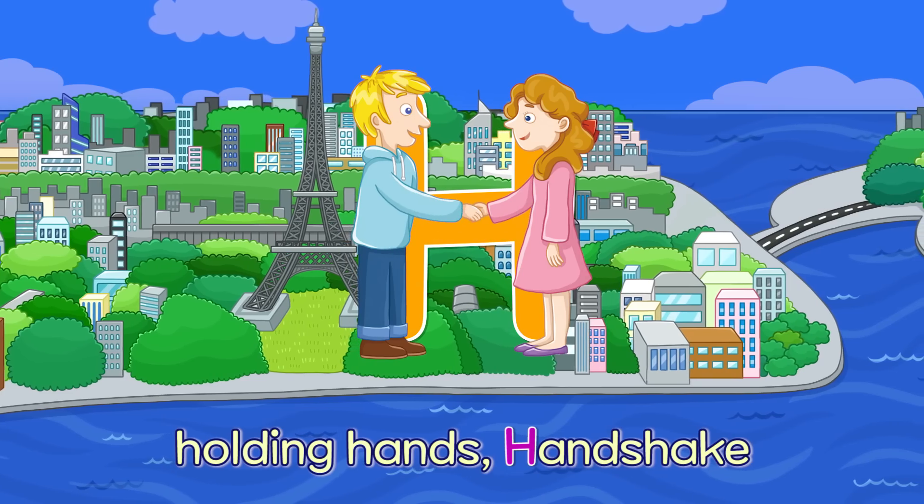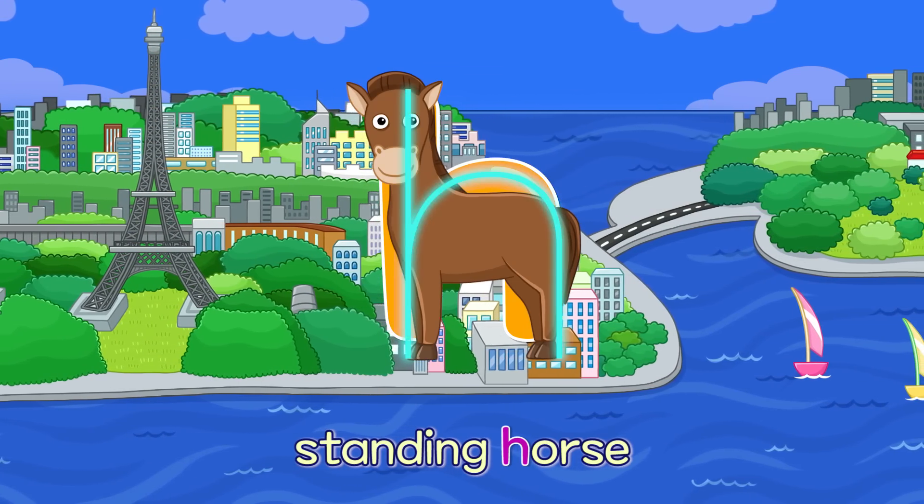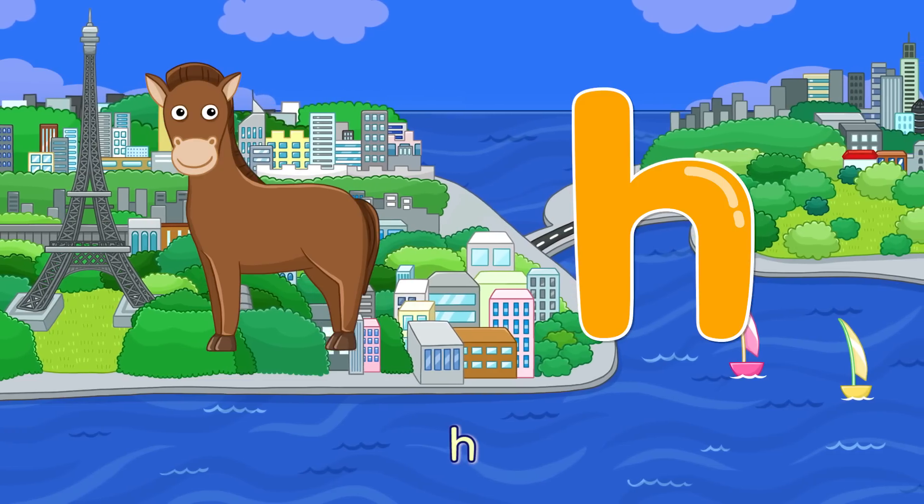H. Holding Hands Handshake — H. Standing Horse — H.